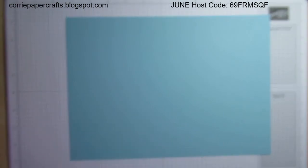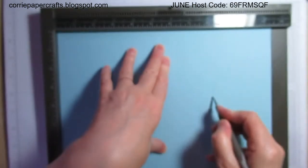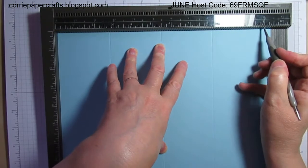Let's get on and do some scoring. I'm just going to bring in my scoreboard — I'm filming in the evening so apologies for any glare, I'll try and avoid it as much as I can. On the long side first of all, you are going to score at two and three quarters, five and a half, eight and a quarter, and eleven.